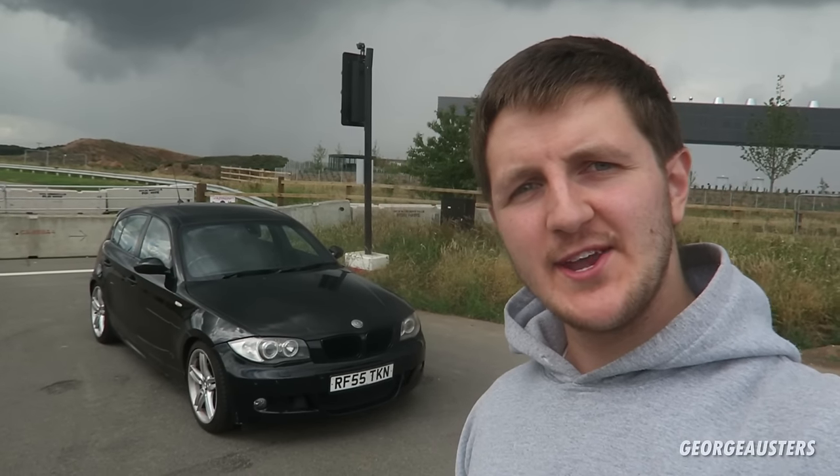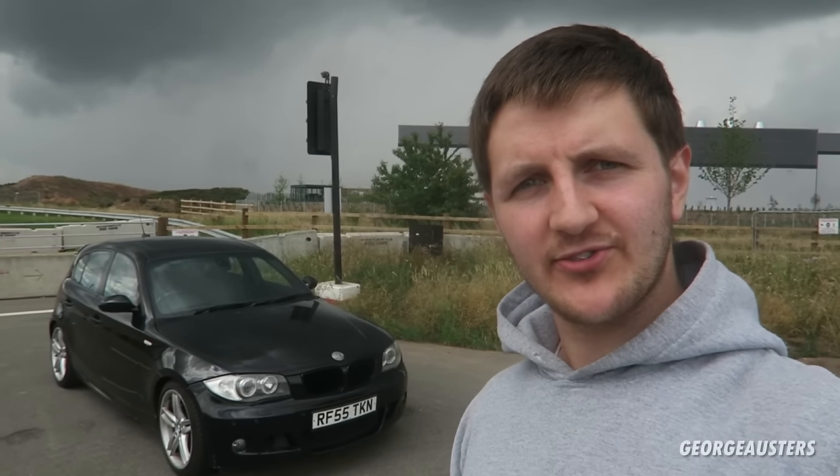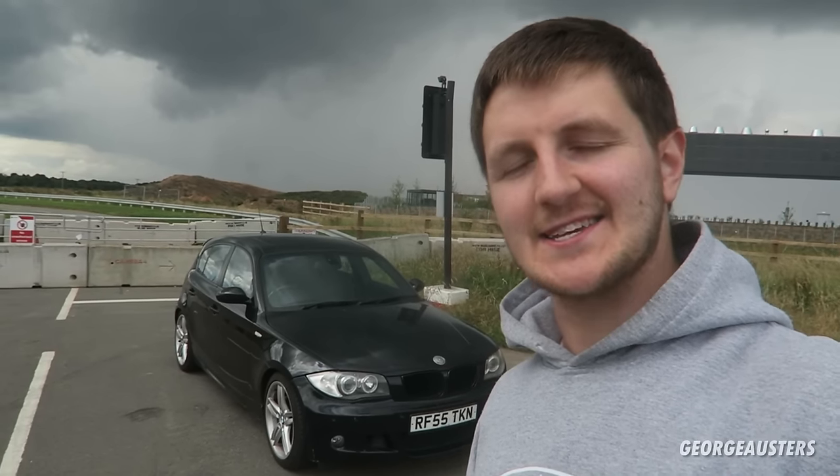Hello guys and welcome back to another video. Today I'm going to be talking about all of the hidden features on the BMW 1 Series, and you have joined me today with my 2005 BMW 130i.